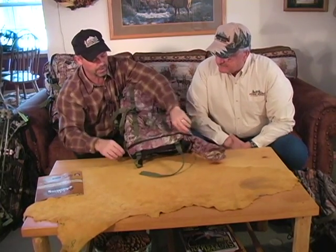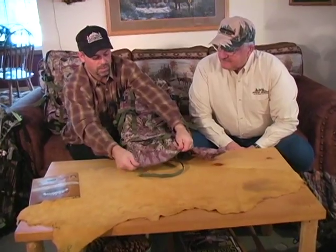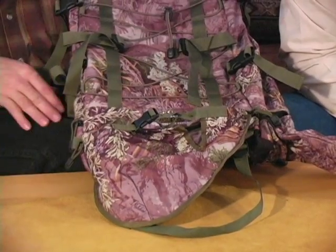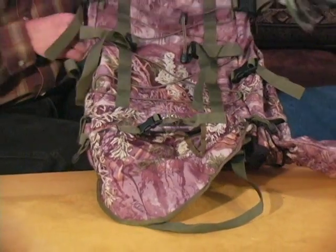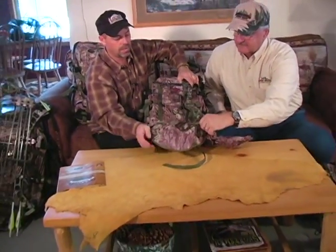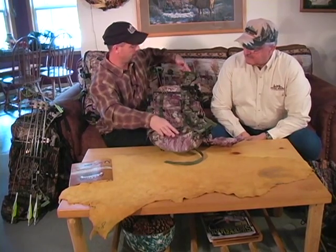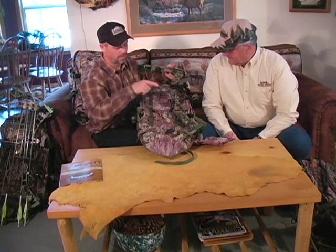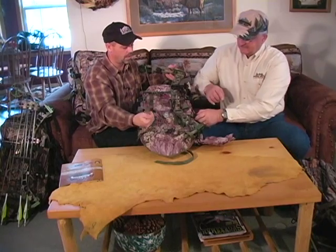On the front face of the pack, there's a bow carrying pocket that comes out right here. It's adjustable so it's going to fit parallel limb bows. That bow just sits right down in that pocket. If you're a lefty, you go up and down with it; if you're a righty, the quiver is out. If you're right-handed, the quiver's out and the bow is up. If you're left-handed, the quiver's out and the bow is upside down, so the broadheads would be pointing down to the ground.